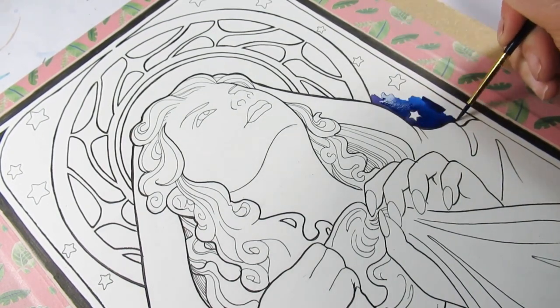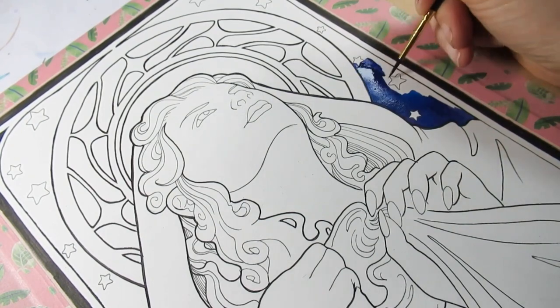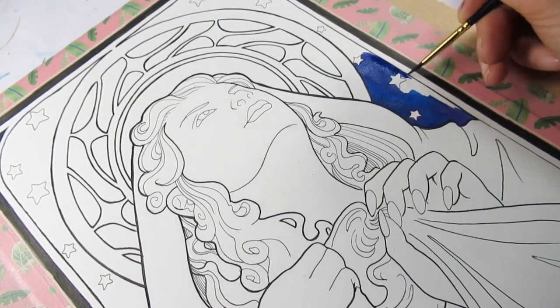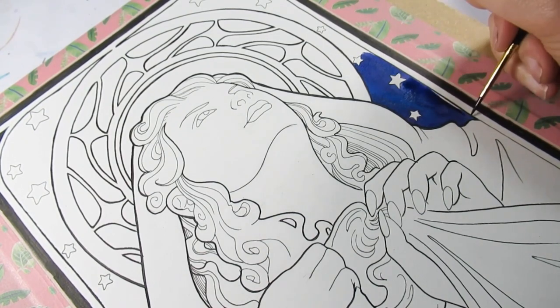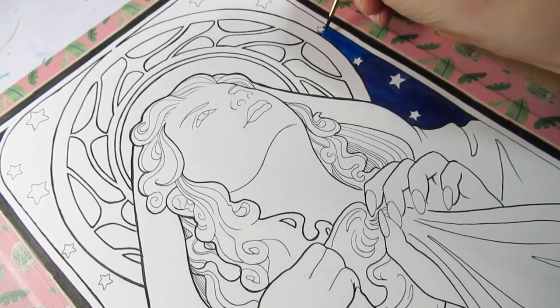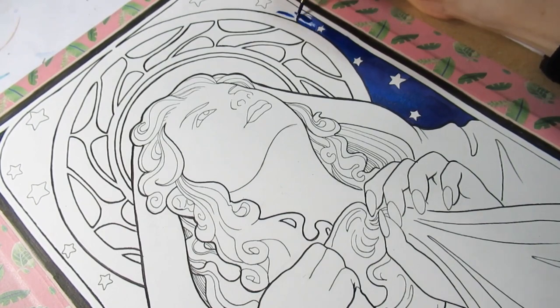That is very much how art nouveau styles tend to look — you have the thicker outlines on the outer edge of the character or main features, and then all those divine swirls and details on the inside done with a finer pen. I must admit I was quite tempted to just leave this as it is in black and white, and part of me kind of wishes I'd scanned it.